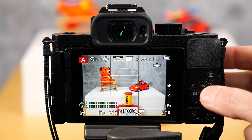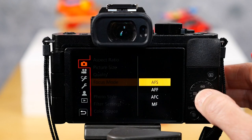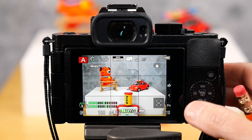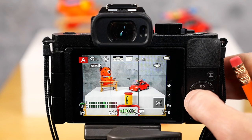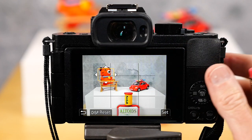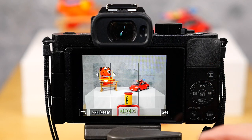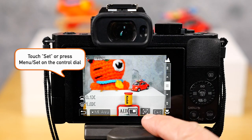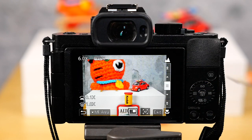Here we have our scene. On page one of five of the camera settings, you go into auto focus mode and put it into manual focus. Then you go into the focus setting on the control dial and choose what you want to focus on. You can change the size of the focus area — this is the smallest it goes. When you're happy with your focus area, hit set and tap AF, and it'll enlarge and focus right there.